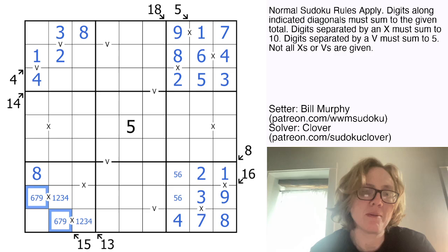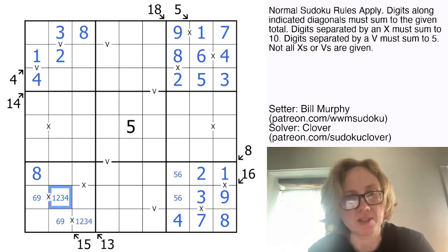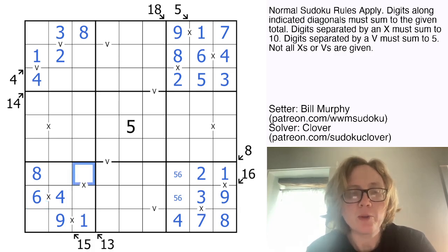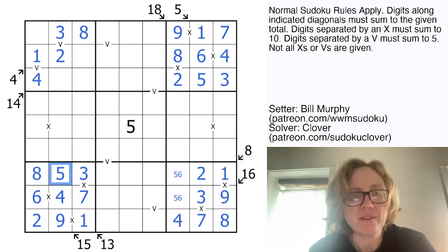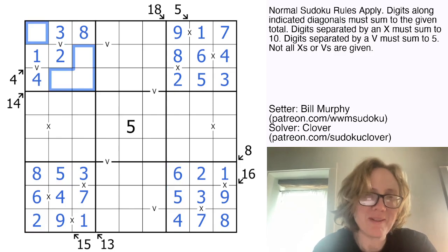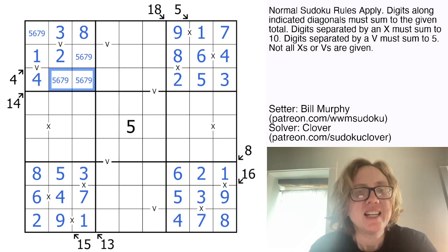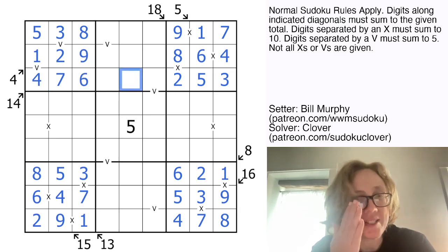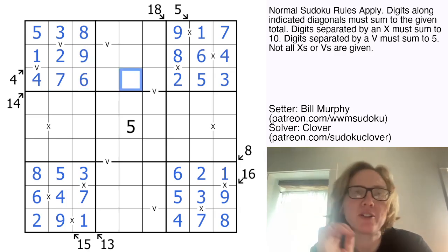We can also eliminate 8 here, but because we still need a sum of 15, those now have to be 6 plus 9. The 4 is going to disambiguate which way around those go. And now there's only one way to fill in this remaining X clue — it is 3 and 7. So now we need 2 and 5 to finish the region, which finishes this. And I bet we could also finish this last corner box. That can't be 5, that can't be 9, that can't be 7, this can't be 6, 7, or 9 — so that's my 5. And sure enough, Sudoku carries us through. That is how we finish our last corner box.